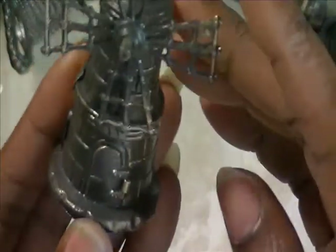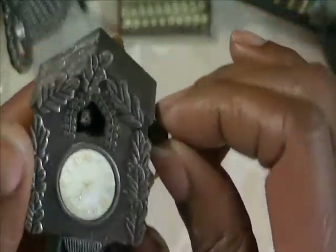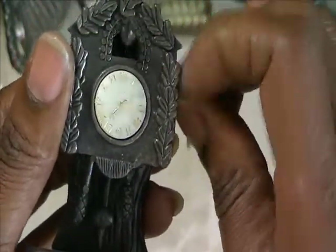I have this windmill — looks like a Holland kind of windmill. And then I have a little cuckoo clock, and if you turn it, as you can see, the cuckoo comes out.